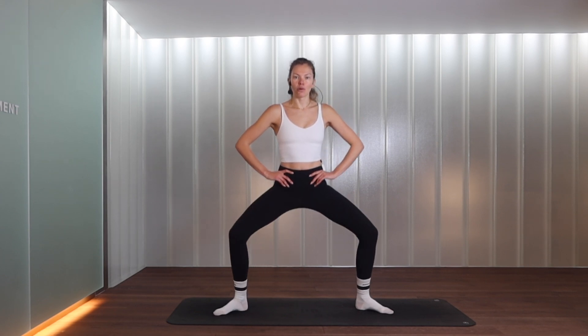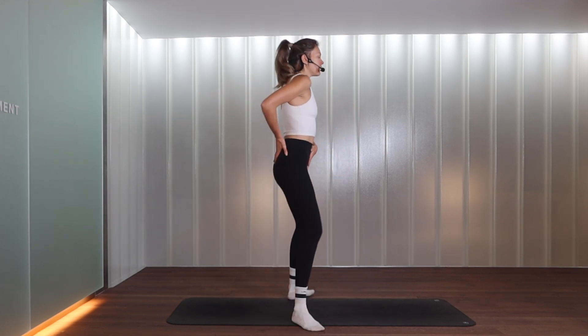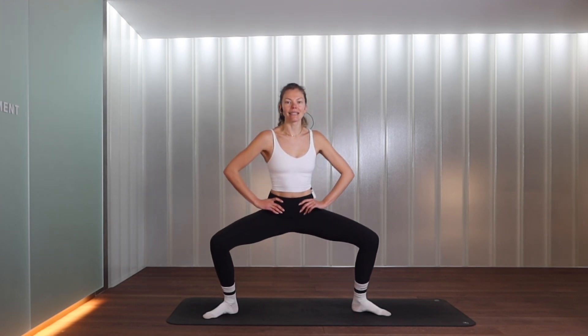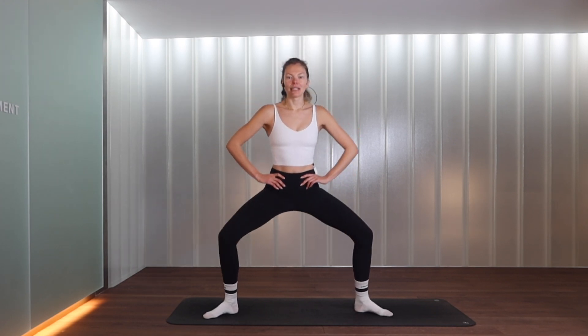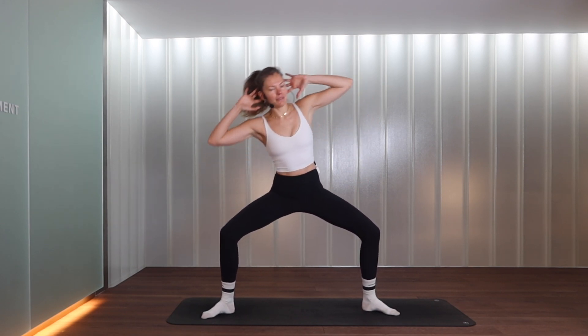Let's step your feet wide into a wide plié stance. From here we inhale to lower down, exhale to come up. You can lower as low or as high as works for you — maybe just a slight bend, maybe all the way down. Make sure you're tucking the tailbone under — think piece of toast in a toaster. We go for three, and two.